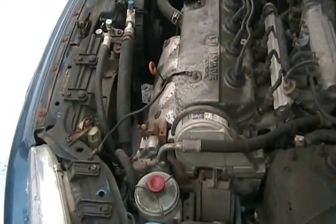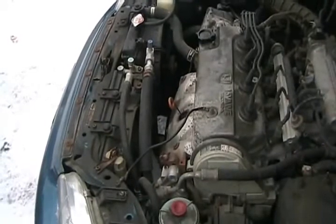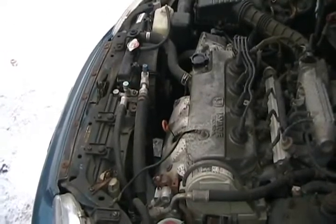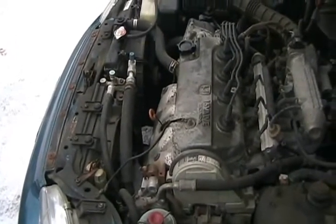When you put a high RPM race cam in your engine, it doesn't want to idle because it's designed to work properly at high RPMs, so it has that really lumpy, snappy, chuggy idle. It also gives you horrible fuel economy at low RPMs and no torque at low RPMs.